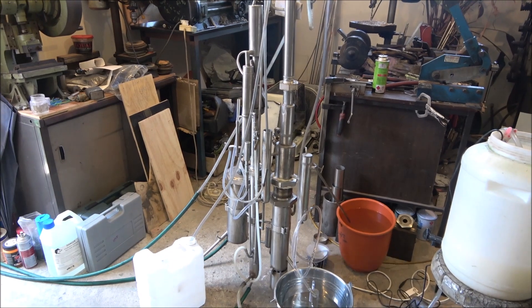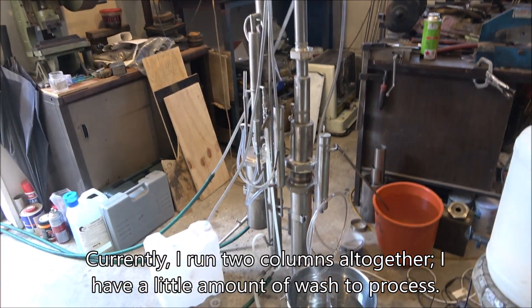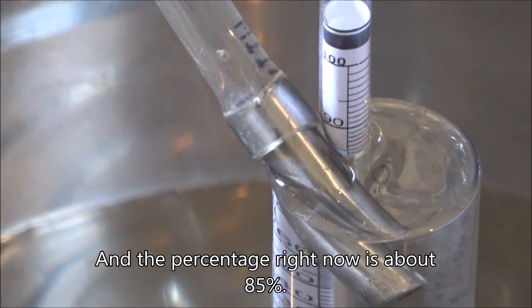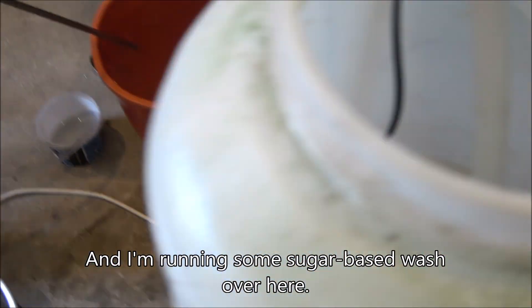That would leave only the small portion on the left, which is the stripping still. It's a small unit — 1.5 kilowatt. Currently I'm running two columns altogether. I've got a little bit of wash to process, and the alcohol percentage right now is about 85%, so it's running as a reflux unit. I'm running some sugar-based wash.